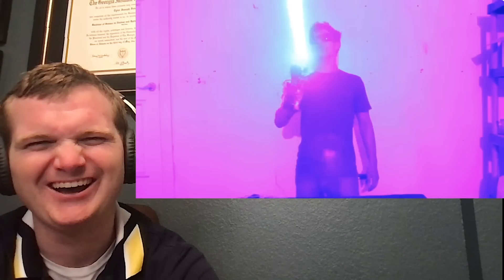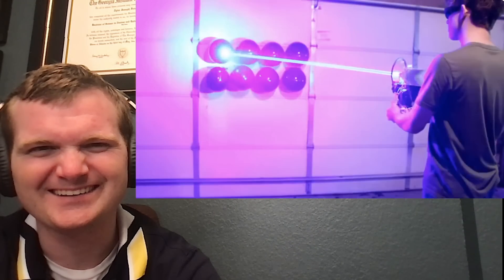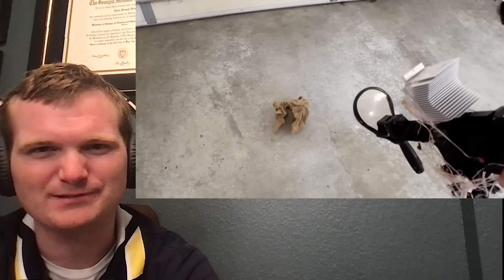'Dangerous' is an understatement for this thing. There's no good reason for anybody to own something this powerful, but here's a beam splitter demo.